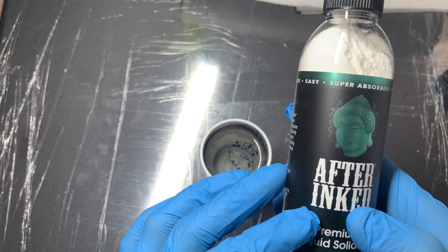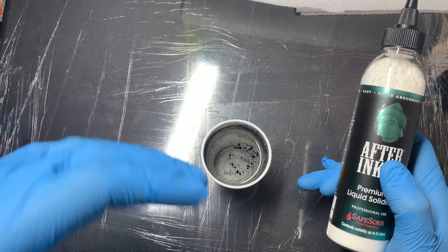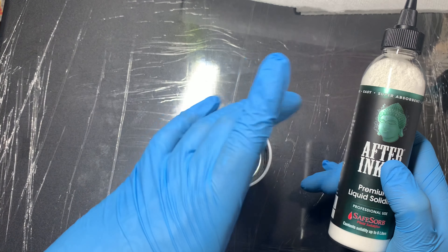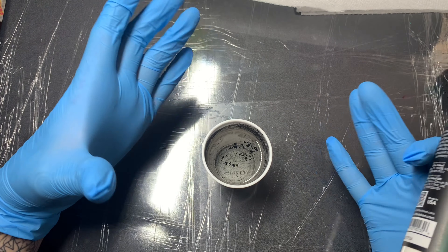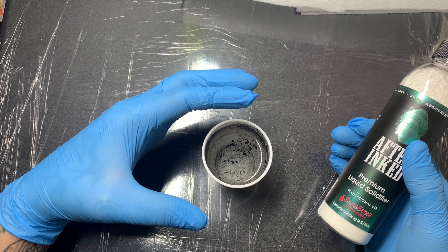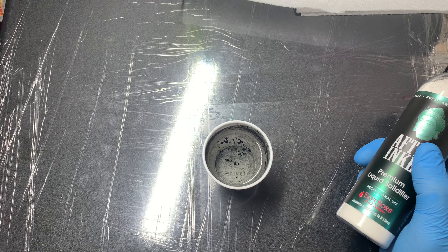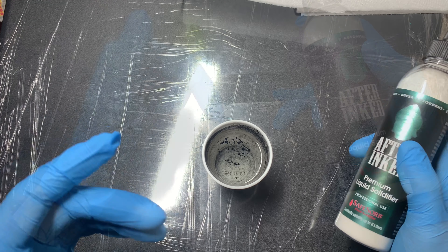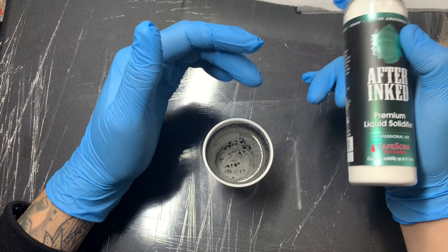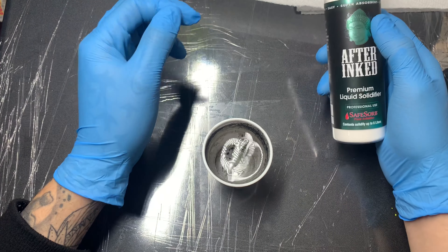The idea is to solidify your liquid so that when you dispose of it you're doing it correctly — making sure that whatever pathogens, diseases, or viruses may have been in there are properly eliminated. I'm going to break down the process. This cup is contaminated — it's been used in a tattoo session from a complete stranger. I use the cup to rinse off the needle.